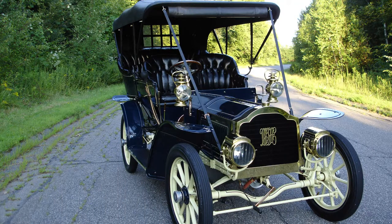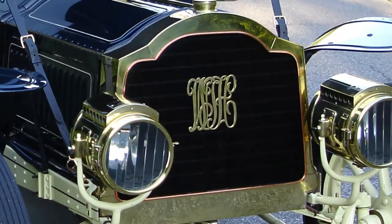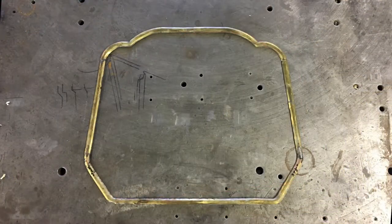Making the inside trim for the 1905 Packer Turing radiator shell. To make this part we need to make a mold to shape the brass into the shape we need.